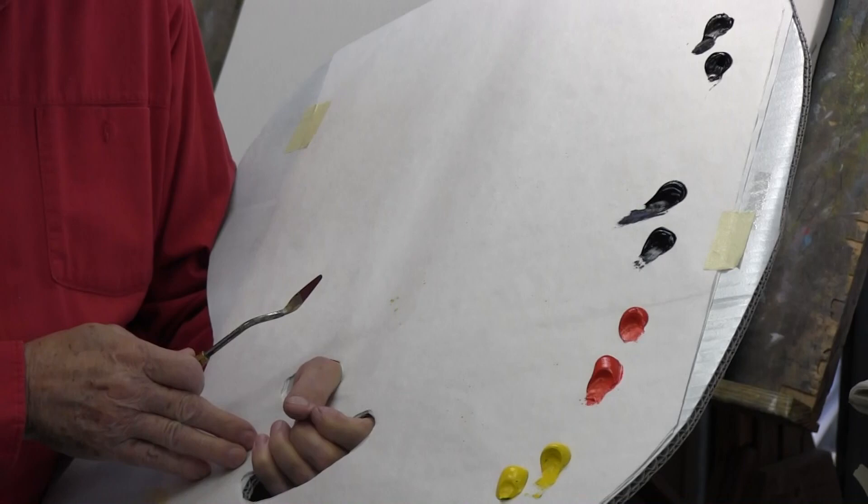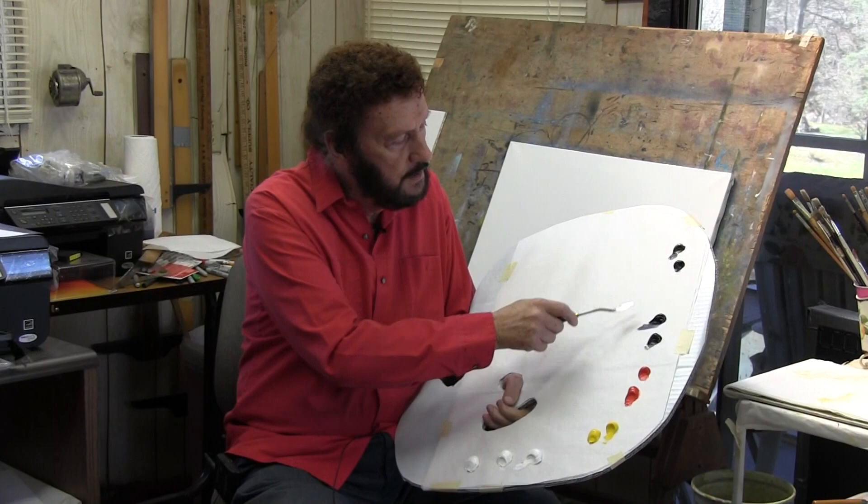Hello everyone, I'm so glad you could join us. Come down to the palette if you don't mind, and I want to show you something. I may have mentioned in some of the previous shows that we're going to do a limited palette. It may look like I've got a lot of paint out here, but I've put a couple of each one of these out, and we'll explain why.